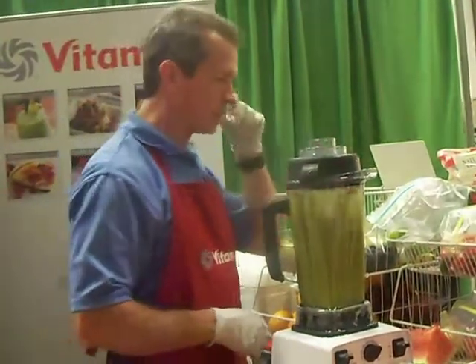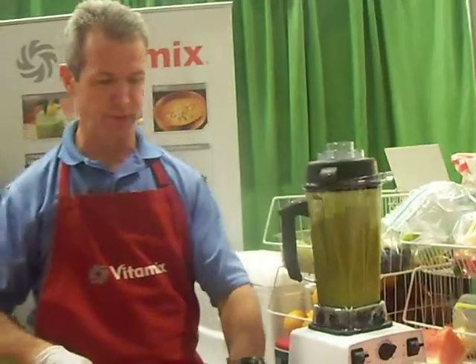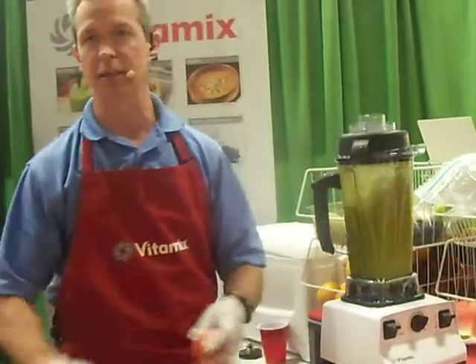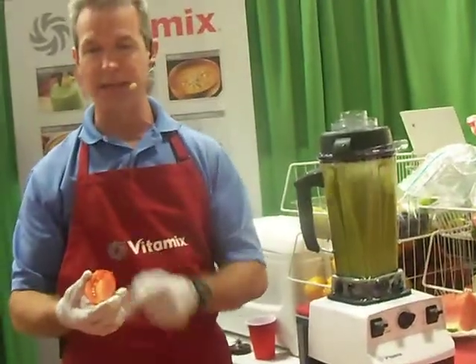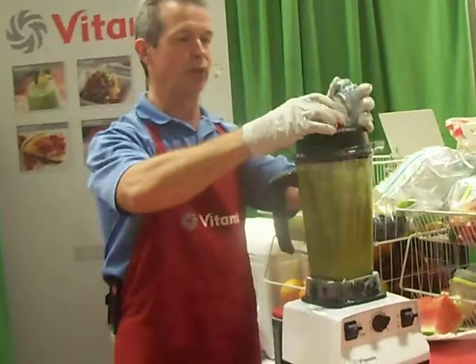Next, I'm going to put in some tomato. Tomatoes are rich in lycopene. Studies have shown that Italian men live longer than Americans — they think it might be the sauce, the grapes, the wine, and all that stuff. So if you want to live a little longer, get a lot of lycopene. Lycopene is in the red stuff: watermelon, strawberries, tomatoes, and grapes.